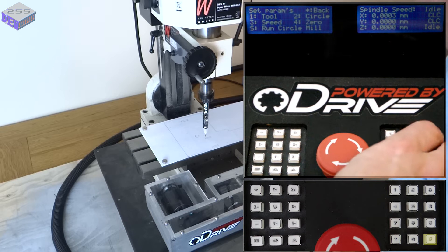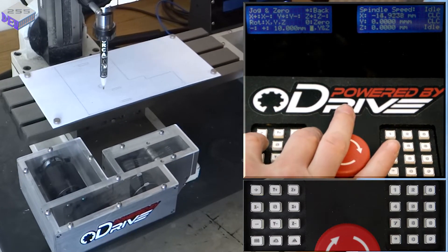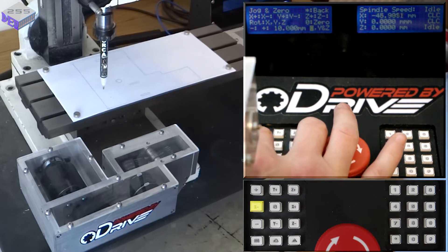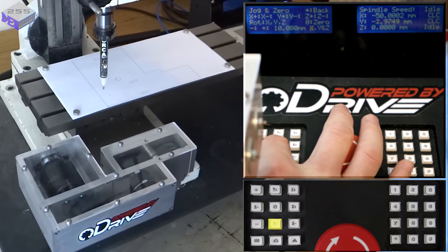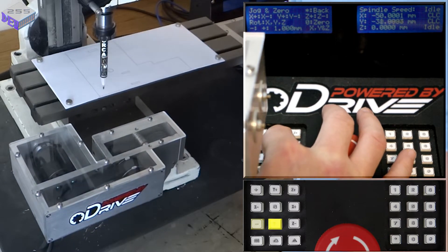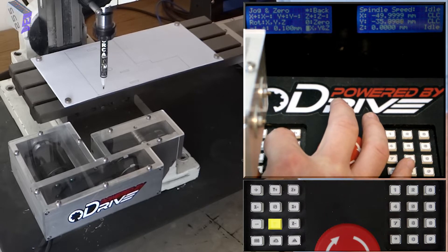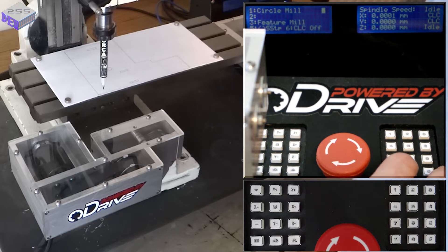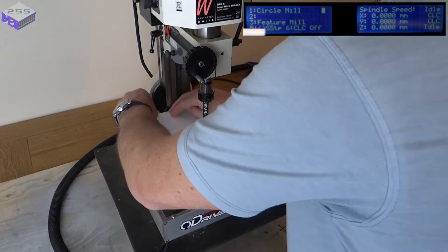Then from the controller I'm able to jog each X and Y axis, and eventually Z. First at 10mm, then I can drop it down to 1mm, 0.1mm — I can even go down to 0.01mm and 0.001mm, not that you'd notice. Then from any position I can zero all axes, or just the X, Y, or Z, and then get it to machine out the features.